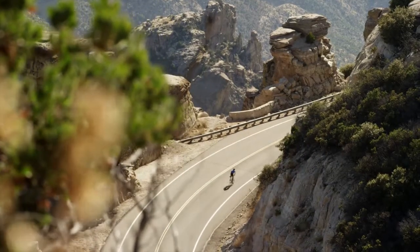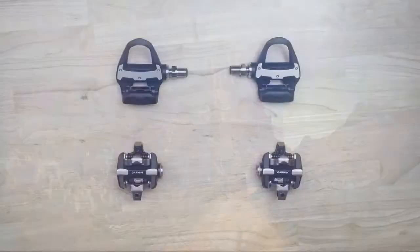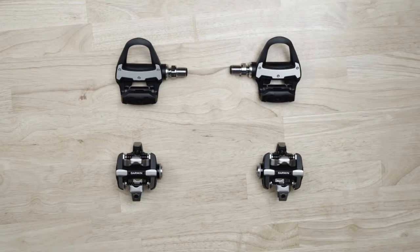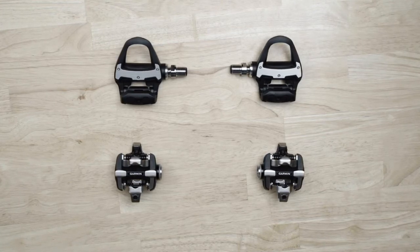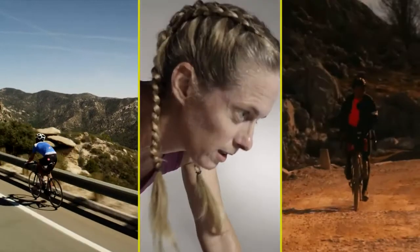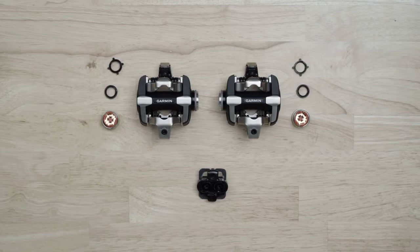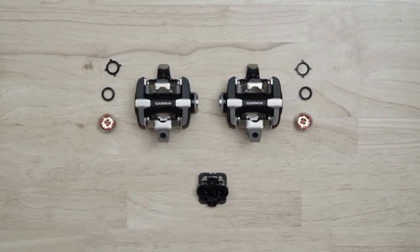Once you've experienced the benefits of training with power, the last thing you want to do is go back to riding without it. The good news is you can transfer your Rally RK or RS, or even Vector3 spindles to Rally XC pedal bodies, and vice versa. That way, you'll still be able to tap into reliable power data no matter what time of year it is or where you're riding. You can even buy kits that only include the pedal body you're looking for, so you don't necessarily need to purchase a complete additional system.